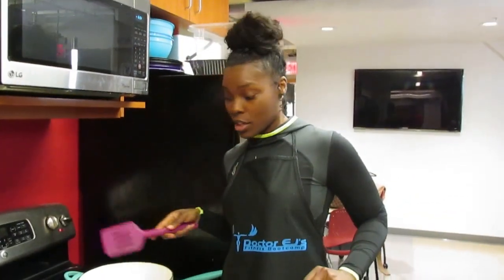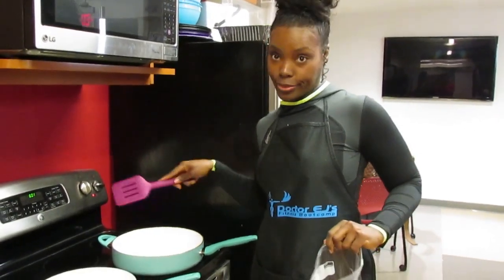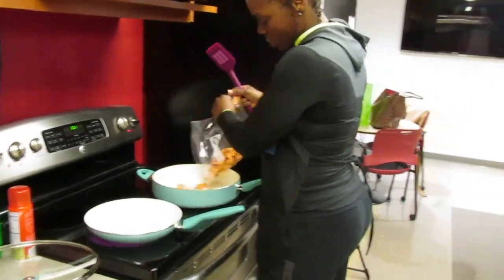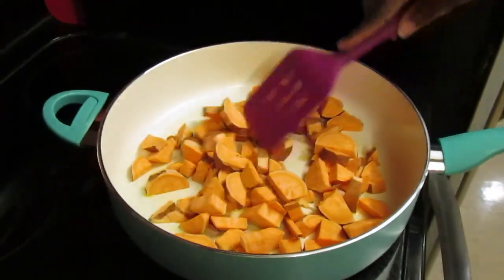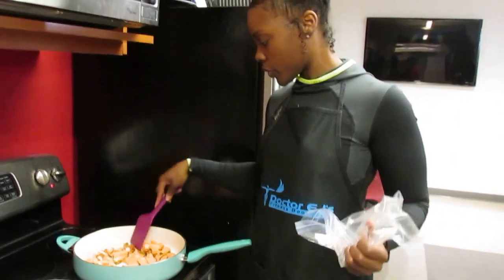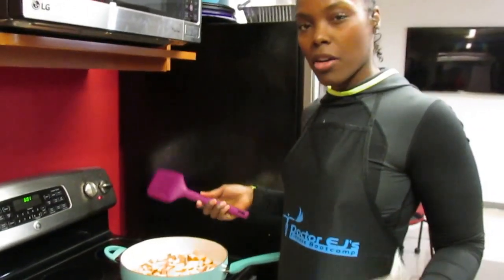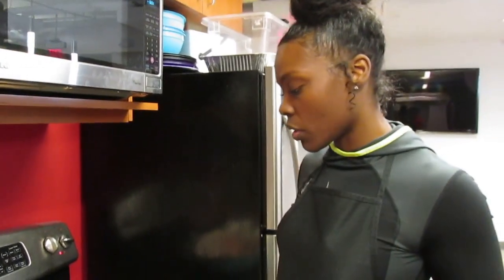I'm a huge fan of gas stoves but I've got to do what I've got to do with this electric stove. Put your sweet potatoes on. I like to spread them out and get the bigger ones in the middle because that's where it cooks a little bit more thoroughly. I like to cook those for about five to ten minutes longer than the zucchini and squash because the sweet potatoes take longer to cook.